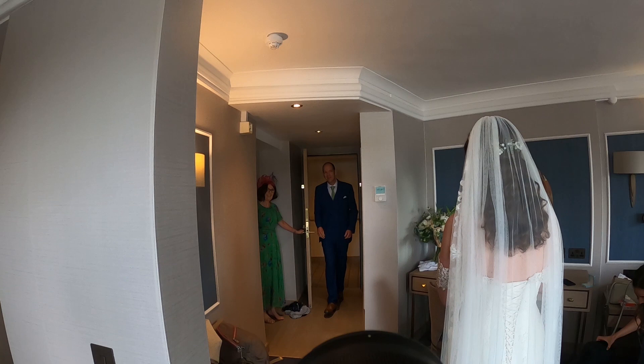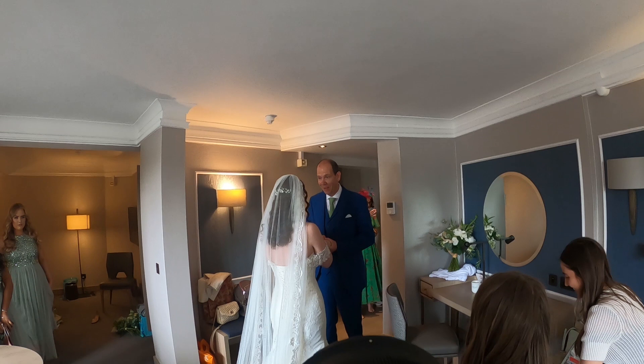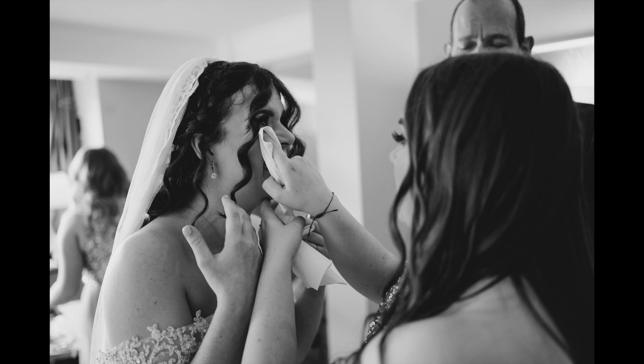Always capture the father of the bride seeing the bride for the first time. It's probably at this moment that if I had a second shooter, I'd have them focusing on the bride's face. Always capture the moments of tears and things being caught.